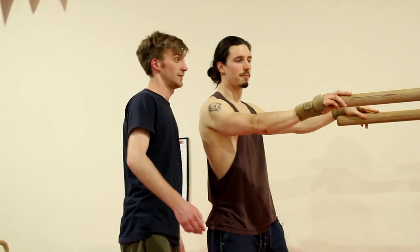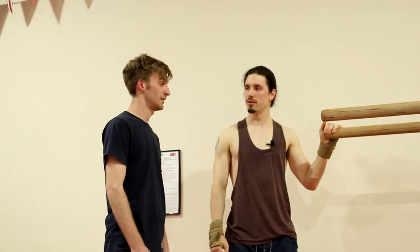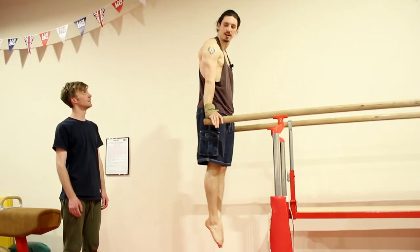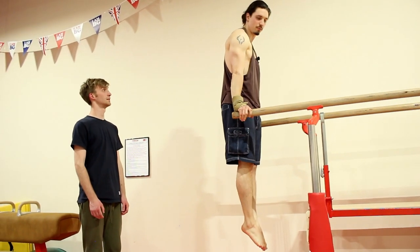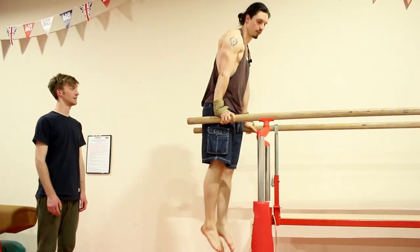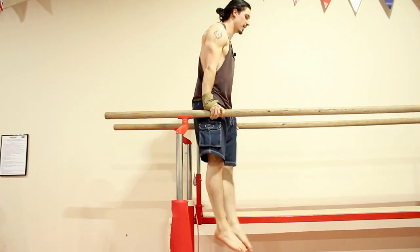So the first thing we're going to have Joe do today is jump up and do what's called a penguin walk. You don't want saggy shoulders — you want your shoulders as far away from your ears as possible. Once you're up, you're just going to tilt to the side trying to keep those shoulders pressed down the whole time, all the way to the end.